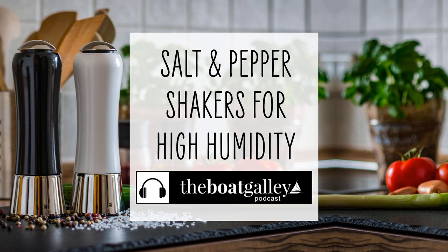Hopefully you found this information useful and will keep your salt flowing as well as your pepper going well. In the heat, keeping the moist hot air out of your pepper will also keep it more flavorful. If you like this, be sure to subscribe and please tell your friends about the Boat Galley Podcast. Until next week — thanks.